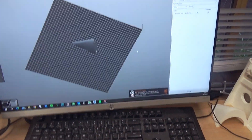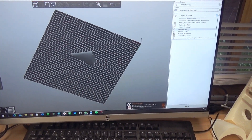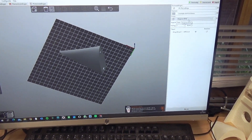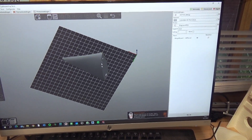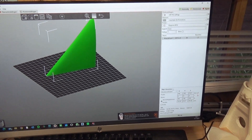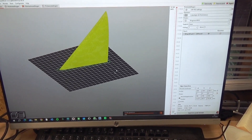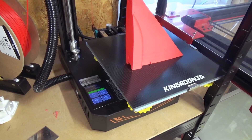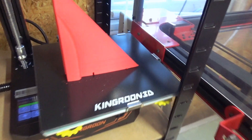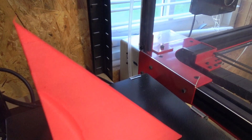I'm using Prusaslicer and I added the Kingroon KP3S as a profile. All the G-codes are online. This printer keeps surprising me — even the next parts came out really nicely, and the layers are really good.